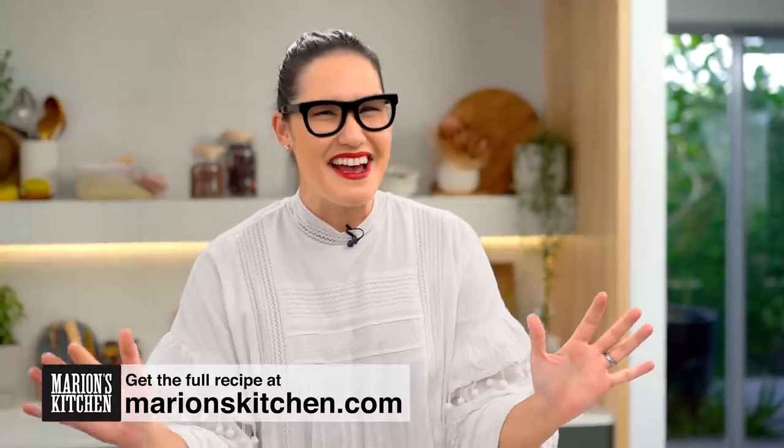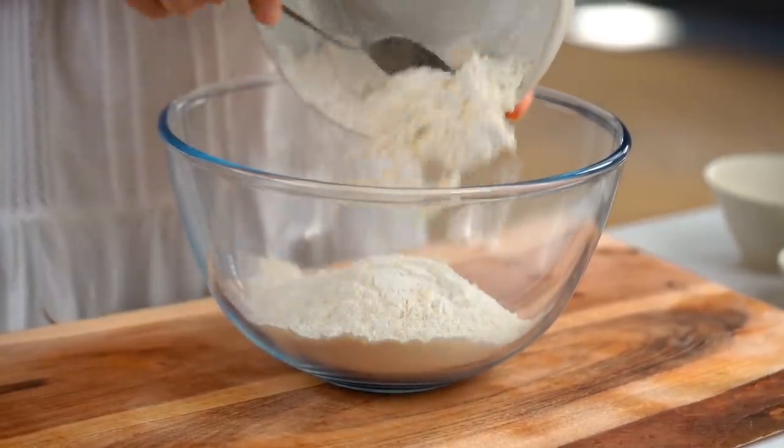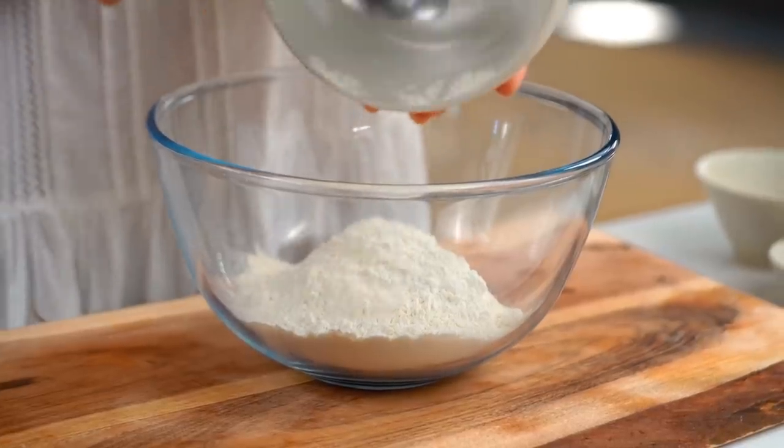The key to these pork buns is all in the dough. This is my foolproof version for making the ultimate fluffy yet chewy yet crispy dough for your pan-fried buns. I'm starting off with some cake flour. The cake flour has a lower protein than all-purpose or bread flour, which gives it more of a softer, cakey texture to the dough. You can use all-purpose but it's not quite as light and airy.